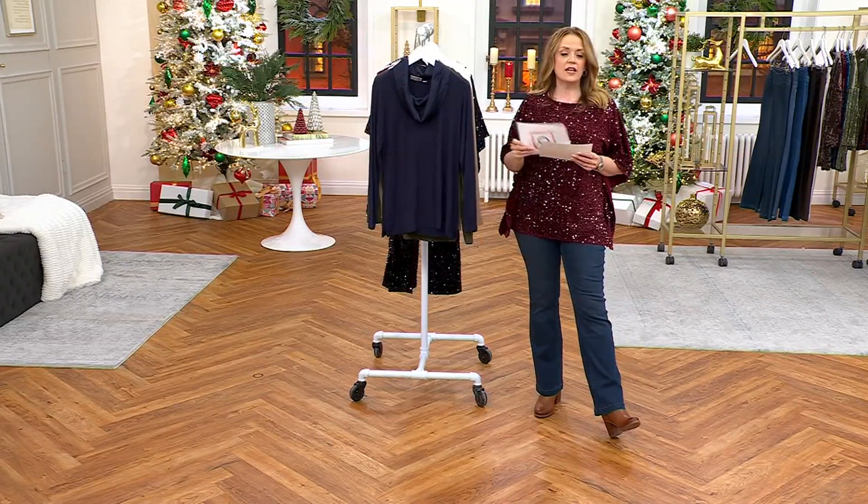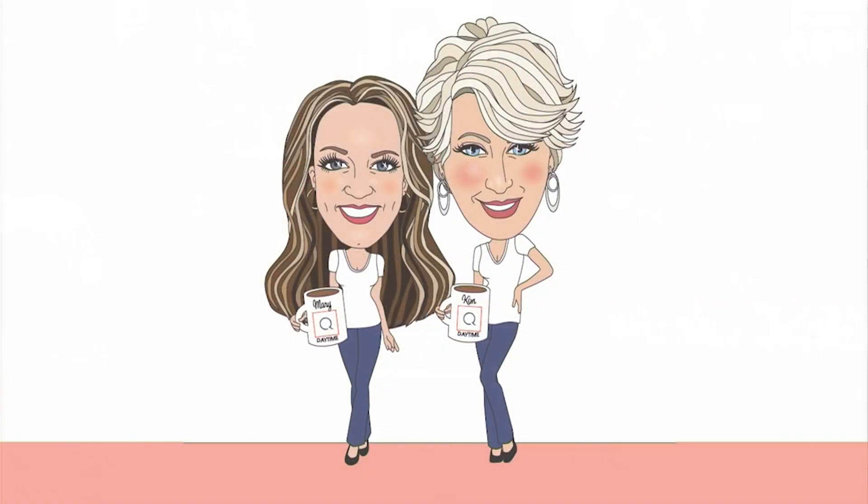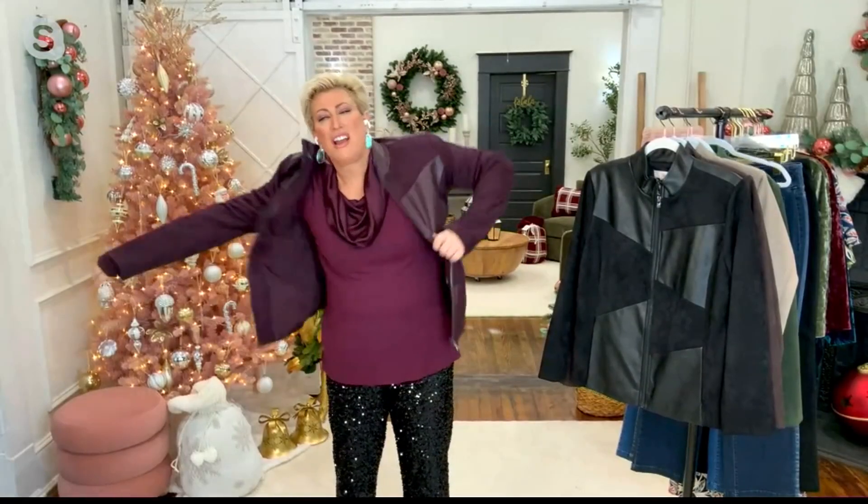Four easy payments of $14.75. Kim Gravel, talk to us about that jacket. Lovers forever.